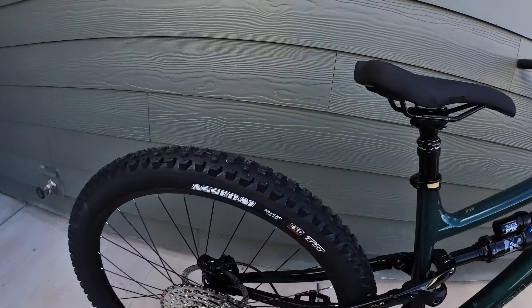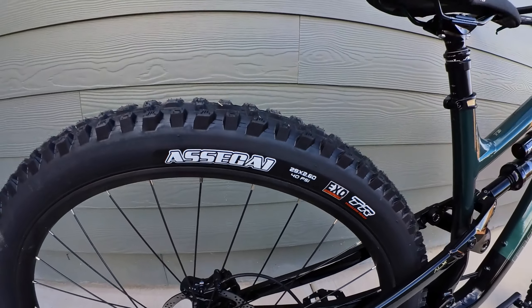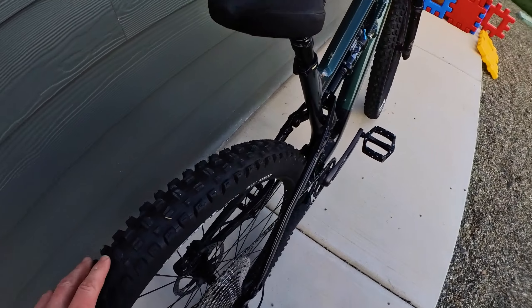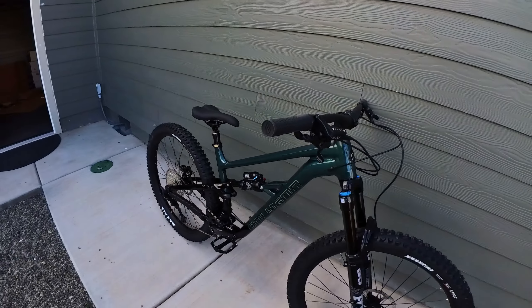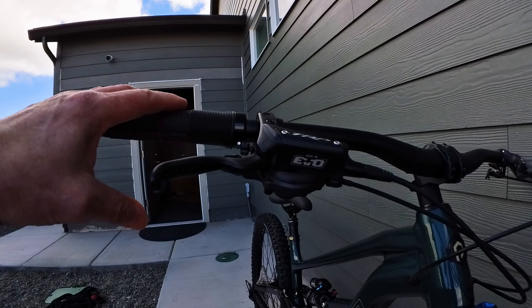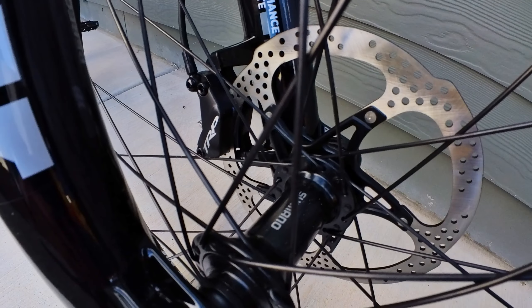For the tires you've got the Maxxis Assegai 29 by 2.6 up front in the EXO casing. For the rear tire you also got the Assegai in the 29 by 2.6. I like a rear tire with a little bit less grip and that's a bit more narrow, so I'll probably be swapping out these tires in the future — but a good set of tires to get you started.